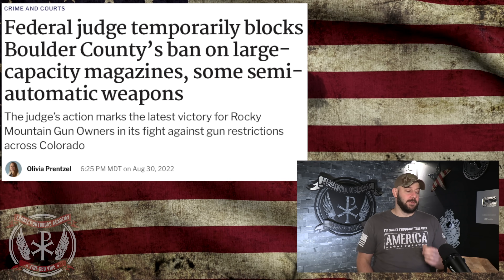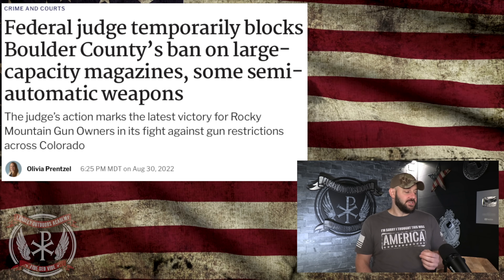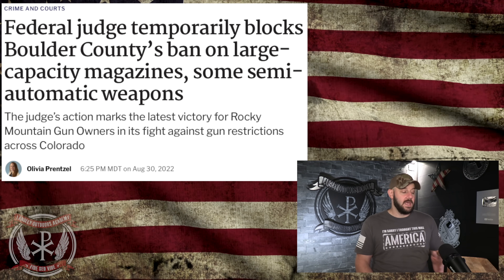A federal judge temporarily blocked Boulder County's ban on large-capacity magazines and some semi-automatic weapons — including the AR ban. The judge's action marks the latest victory for Rocky Mountain Gun Owners in its fight against gun restrictions across Colorado. This article is from August 30th. The reason this is so significant is that Colorado, in the spring/summer of 2021, passed a number of gun control laws, one of which was repealing preemption. Preemption basically meant that every city and every ordinance could make its own laws, and multiple cities in Colorado have since banned ARs as a direct result of getting rid of preemption.